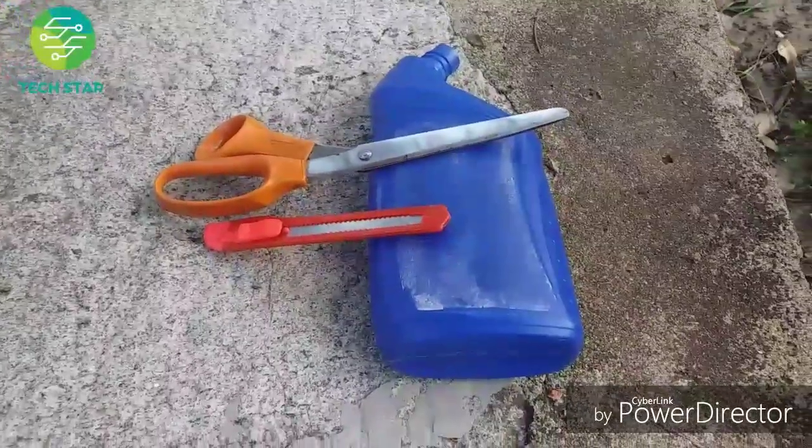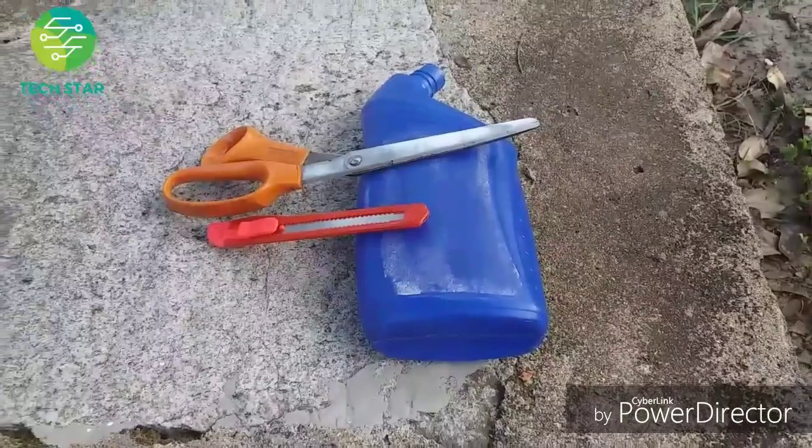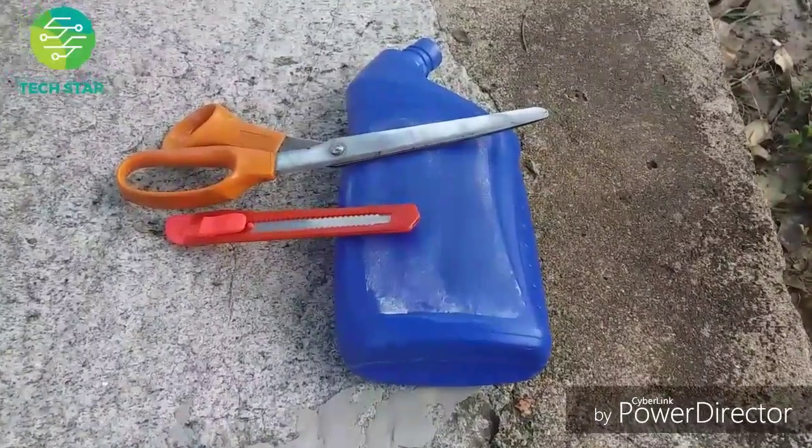Hi friends! Welcome to the Techstar YouTube channel. We have a phone stand here, and I'm going to show you how to do it.